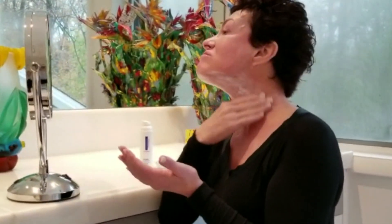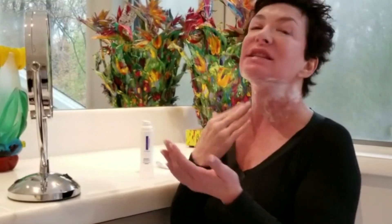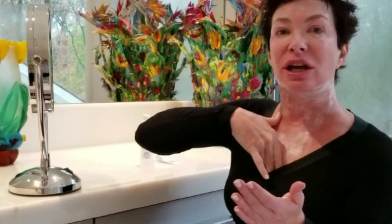And then I go down my neck with a nice thick coating. And then I actually even go down into my chest. Now a lot of women are not going to be able to tolerate going neck and chest on a daily basis.